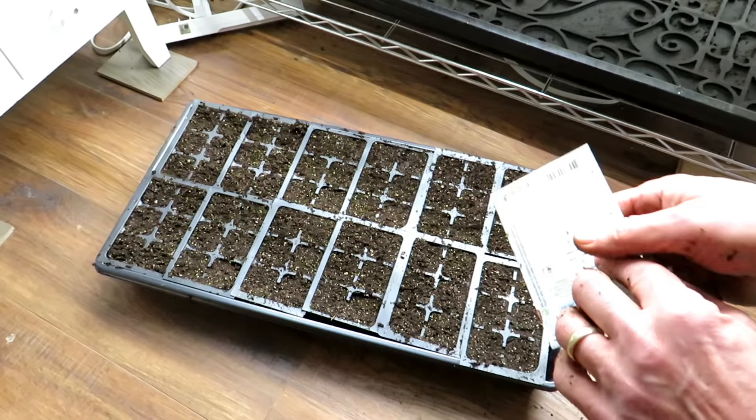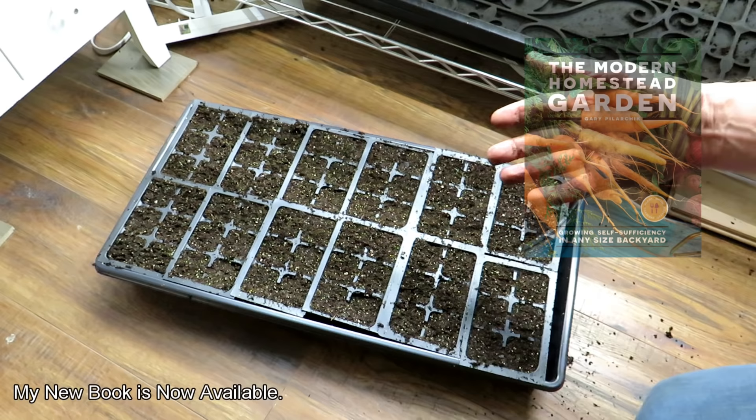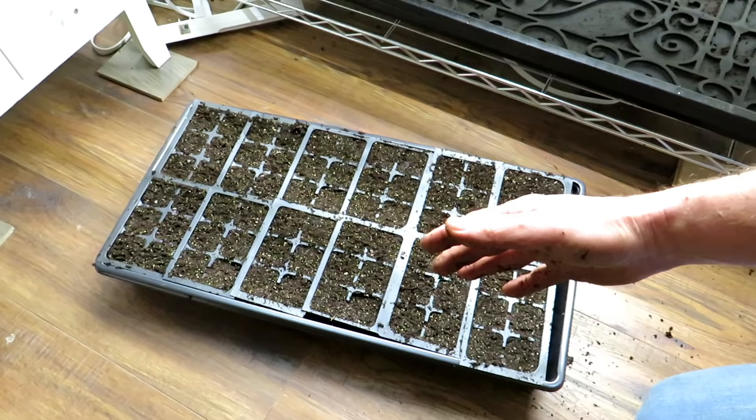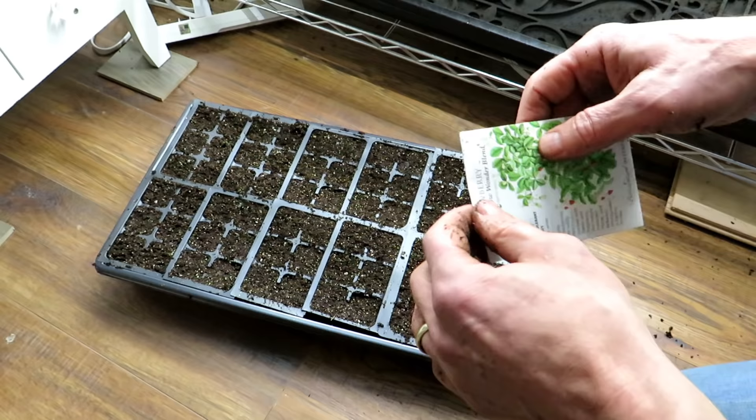In order for these to produce fruit the first year, you want to start your seeds indoors 12 to 16 weeks before they would go outside — really important. It's a good 12 weeks before your last frost, because these can actually go outside when it's cold. I'm starting mine in January, which gives me February, March, April — about a 14-week window to get these to a good size and to a point where they're going to produce fruit this year.